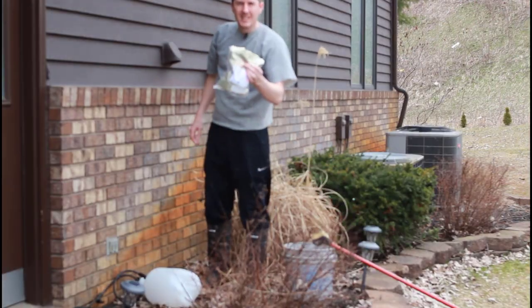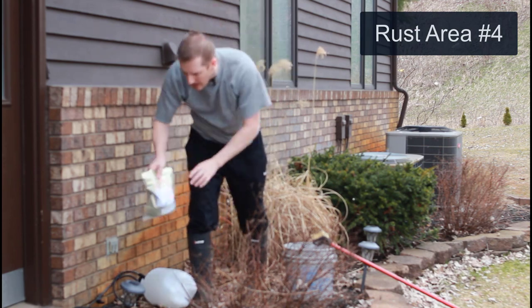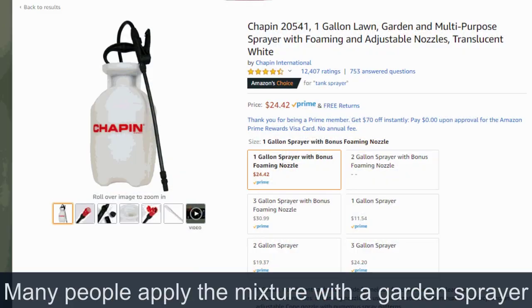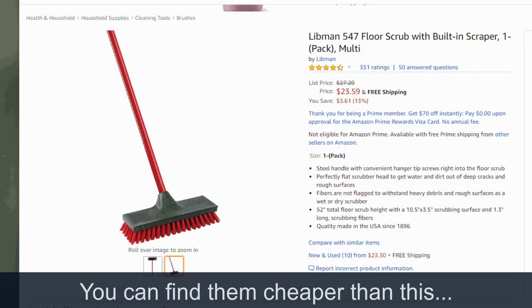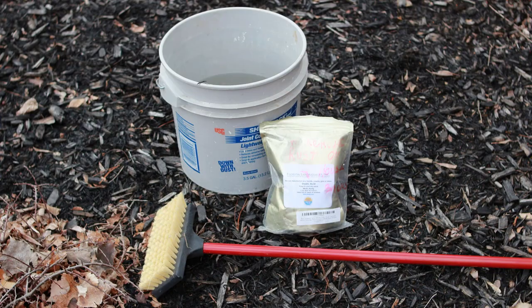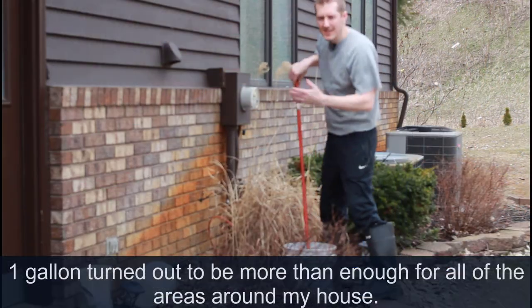In addition to the oxalic acid — two pounds for $15 on Amazon — you might also want a chemical sprayer, about $20 on Amazon, though you don't need it. You will need a brush, about five bucks, available anywhere, and just a bucket filled with water.